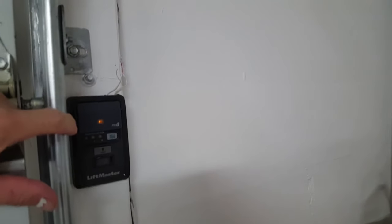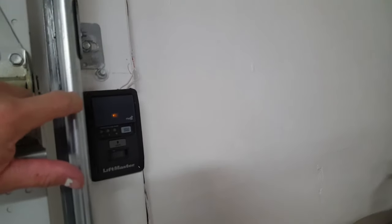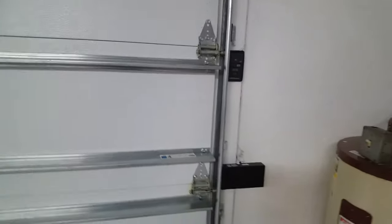Both the sensor height and the wall button height are code requirements. The wall button must be five feet up off the floor. If that button is at light-switch height, a small child could push it and play with it like a toy — that is not to code. If I were an inspector, I'd fail that. It needs to be five feet off the floor. If you install an opener, please put the wall button five feet up so small children can't reach it.